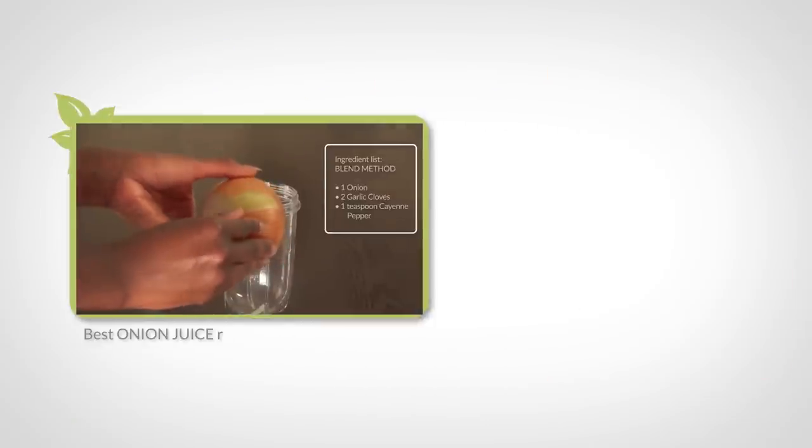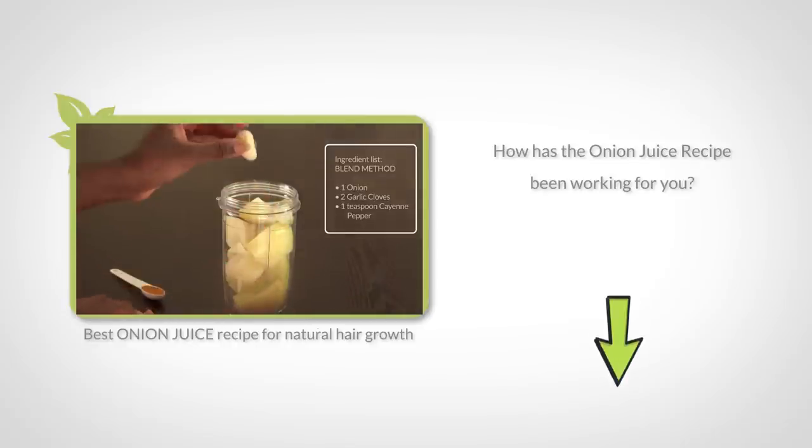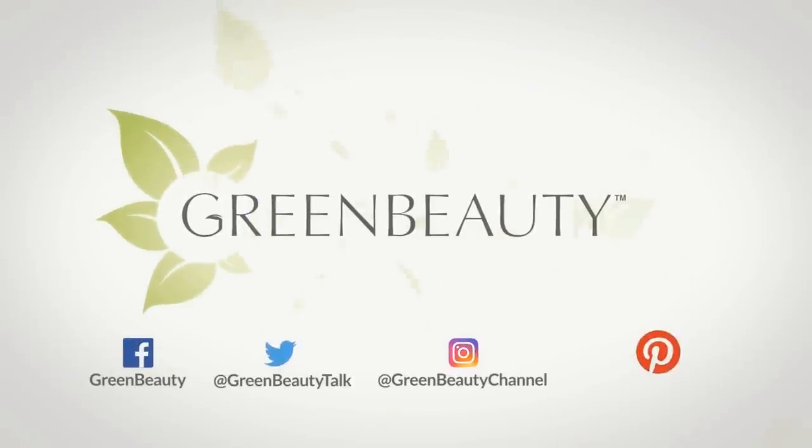If you've been using my onion juice recipe for some time, let me know below how it's been working for you. If you want to see more of my hair update pictures throughout the year, follow me on Instagram at greenbeautychannel. As always, thanks for watching. See you in the next video. Bye now!